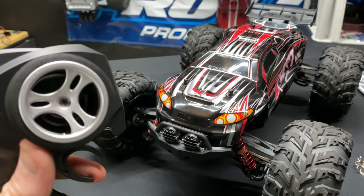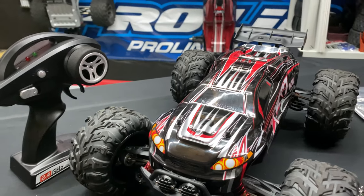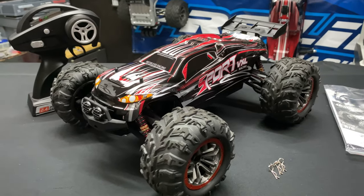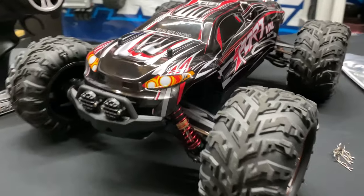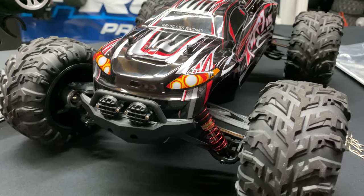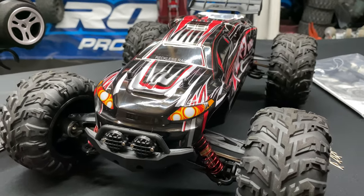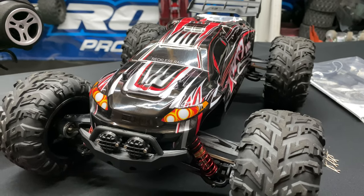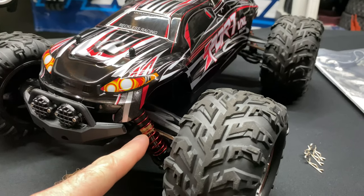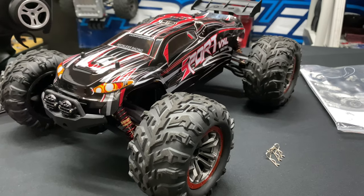The steering wheel is pretty stiff, so it's not really easy to steer — it has more resistance than a typical radio. That's not too much of a con but worth noting. The shocks do leak; maybe thicker shock oil would help, but they leaked on every single one from the bottom. It has rubber seals on the top but I didn't check the bottom for rubber seals.